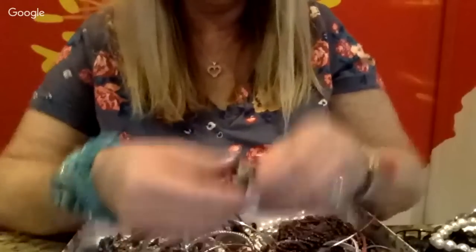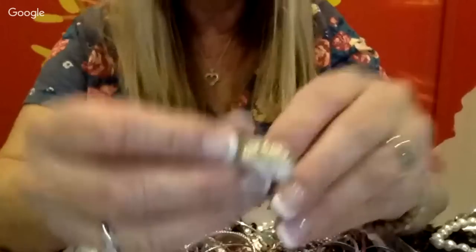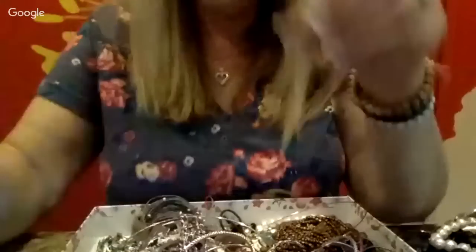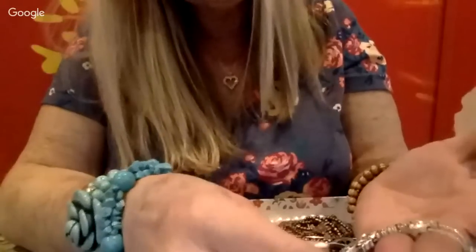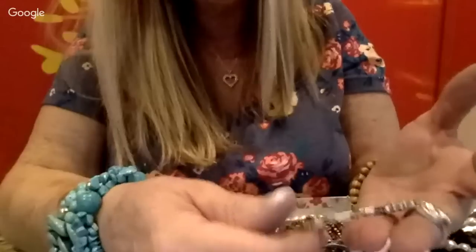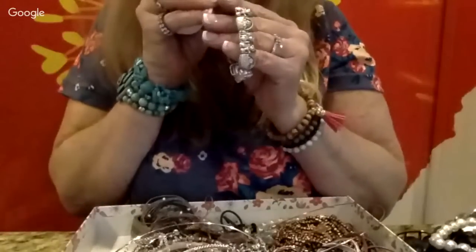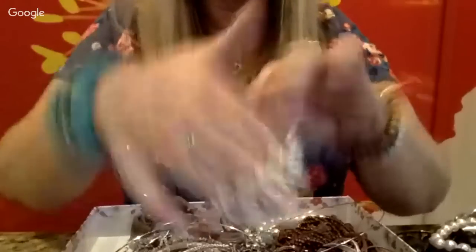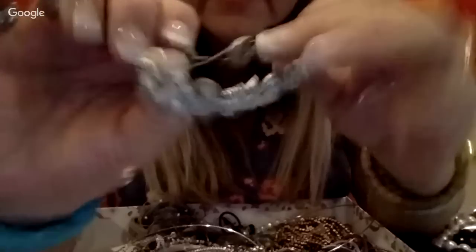This one is interesting — I'm not sure what it is, it's got some kind of flower print on it. And here is another slide bracelet — this one looks to be kitty cats: kitty cats and baskets, kitty cats sitting. It looks like there's some writing on it — it says TOFA, T-O-F-A. It's a really cute little slide bracelet that almost looks like pewter.